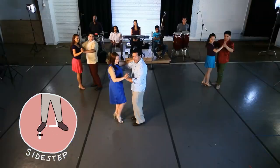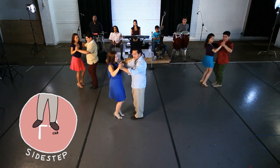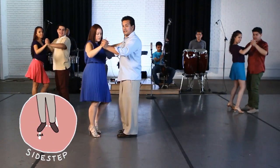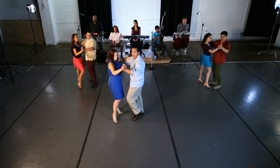We rock the motion — side, cha cha cha, forward, rock, cha cha cha. If you notice, we're doing like a little imaginary L-shape from both angles — leaders and followers.